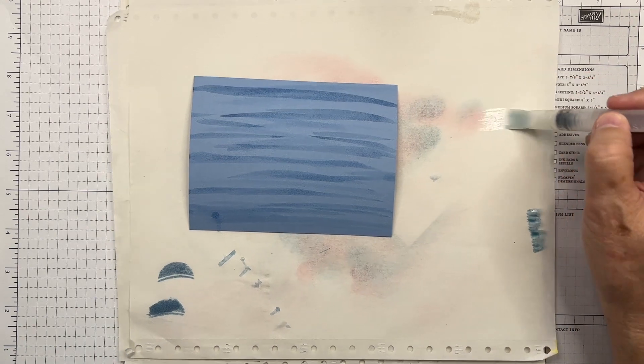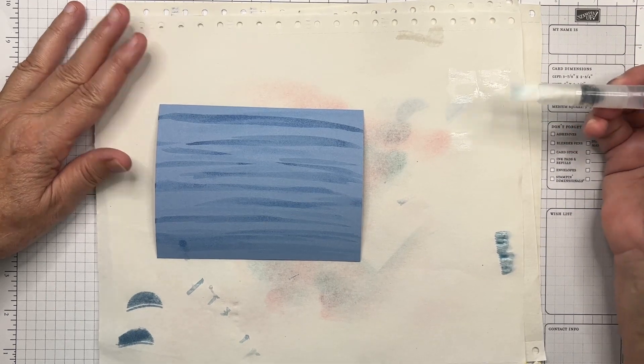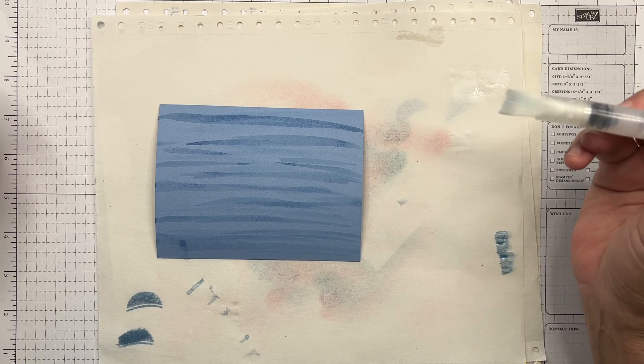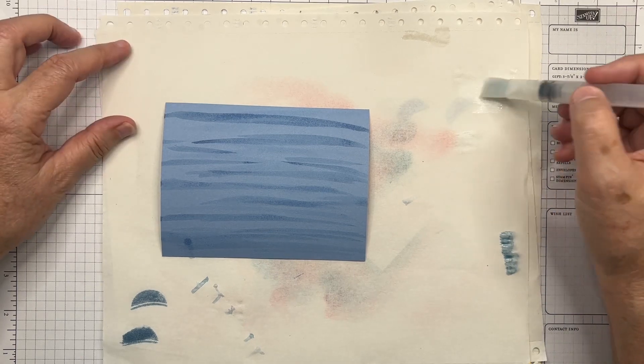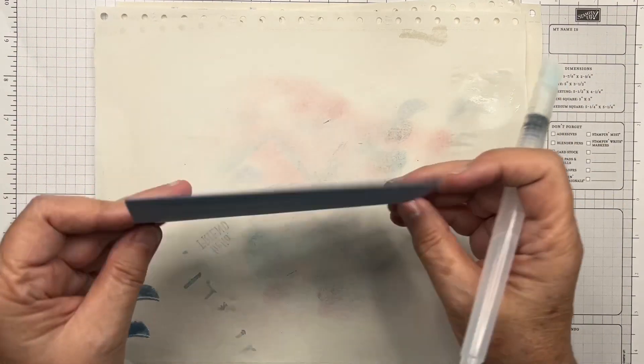To clean the brush, just press it until water comes out and brush it on your scrap paper. When the water runs clean, it's ready to go to the next color. Some colors will stain the brush but that doesn't affect performance as long as the water's coming out clean. There's our background — I'll put that aside to dry.